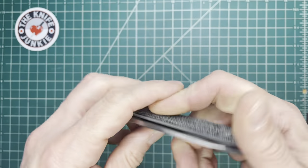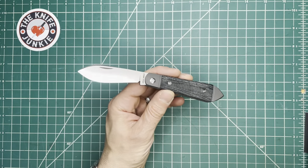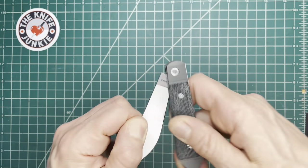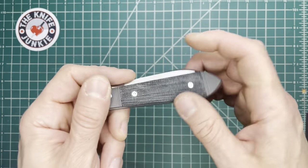Quite a beautiful knife — nice pull. I'm not one for rating pulls, but if I had to, I'd call this an eight to open and seven to close.